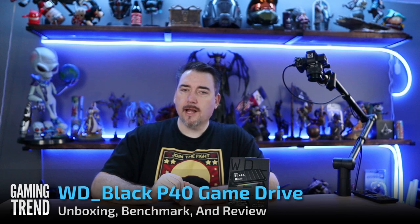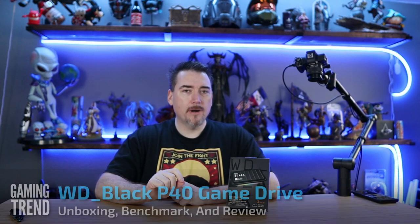Hey everybody, Ron Burke, Editor-in-Chief for GamingTrend.com. Today we're going to unbox and check out the P40 from Western Digital Black. Now you can't use this drive as your primary drive on your brand new PlayStation 5 or Xbox Series X or S, but that doesn't mean you don't need it. So let's unbox this thing and I'm going to tell you exactly why.